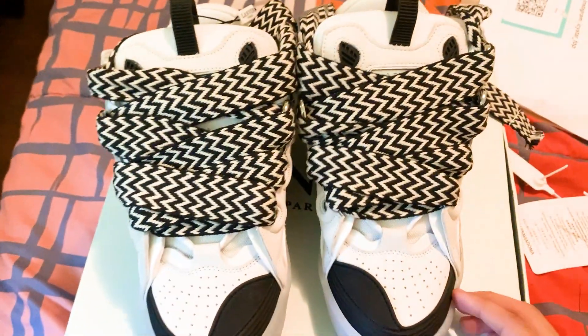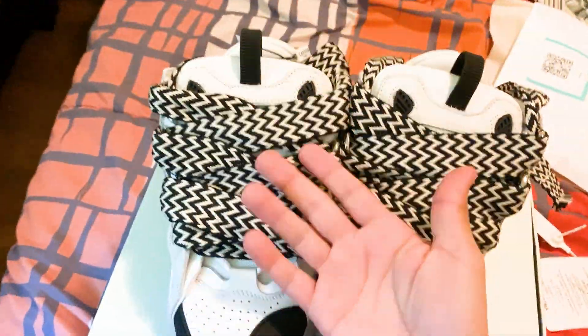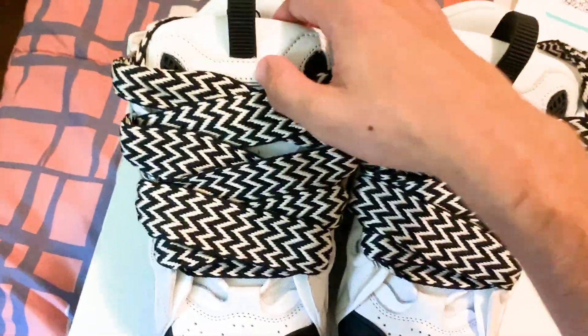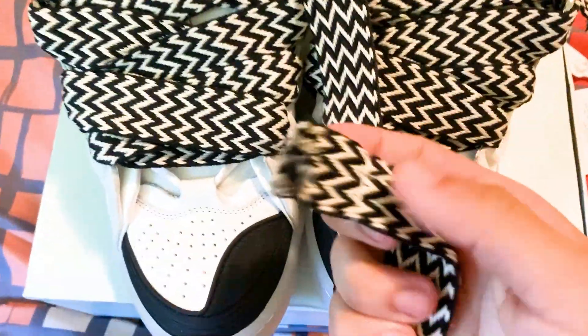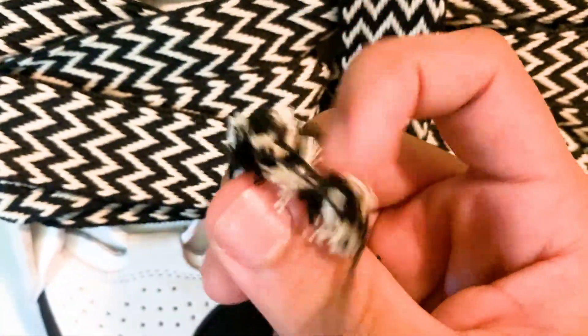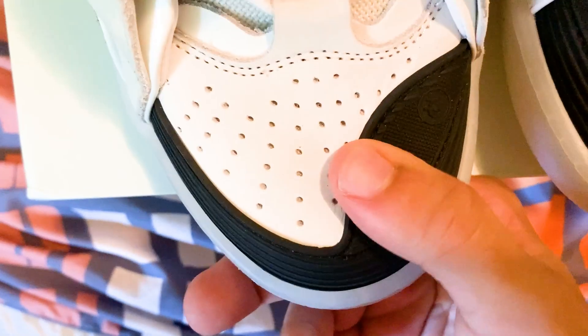No red flags so far with the box. Let's actually close this box — very nice. Now let's get to the part you actually want to see: the shoes themselves. The elephant in the room is these shoes have humongous, loud laces. The last ones had multi-color laces, but these laces here are black and white. Let's take a pretty close look.